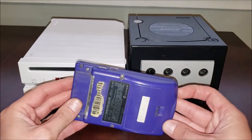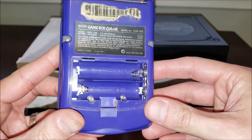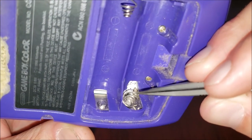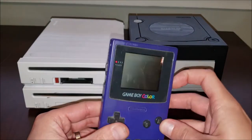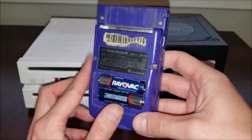We'll try and fix this up and get it operational. First, let's just give it a quick test. I can already see this spring is just loose. That doesn't look good at all. Let's put some batteries in though and just give it a try. Yep, just does not turn on.